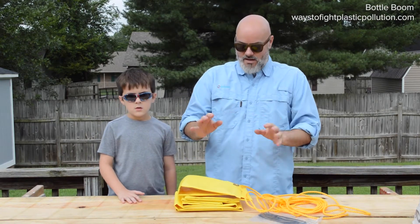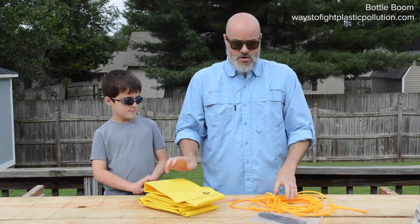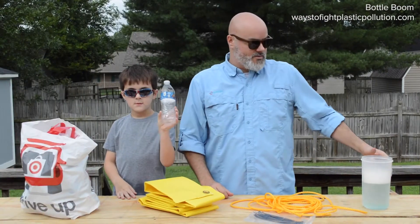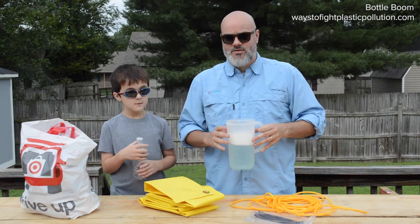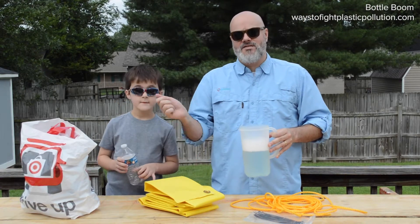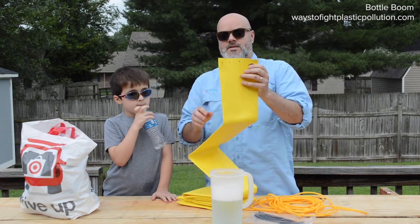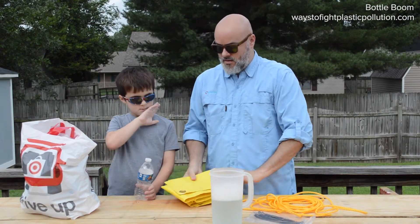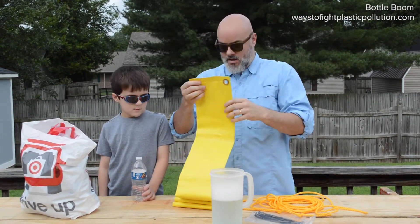Whenever you get your kit, you're going to get your pocket, your nylon rope, and your zip ties. You just need to supply the plastic bottles. You'll notice one side is open and has some holes punched in it, and the other side is sealed — it's got a heat seal on it.